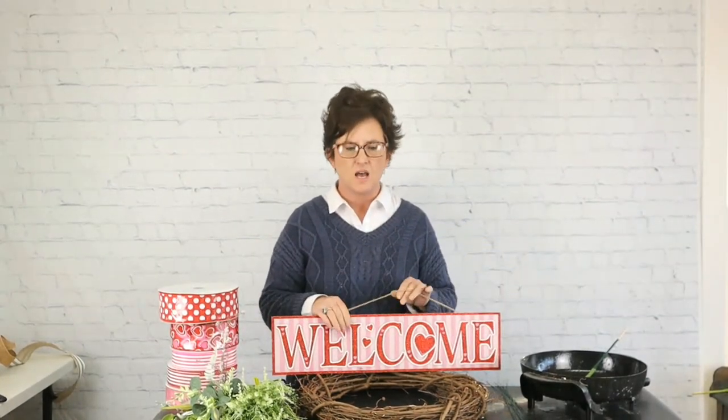I was at the Dollar Tree — and I know they also have cute signs at different craft stores and Dollar General. This one actually came from the Dollar Tree; it costs $1.25 and it says 'welcome.' It's in pink and red with some cute fun hearts. I thought we would use this welcome sign in the center of our wreath.